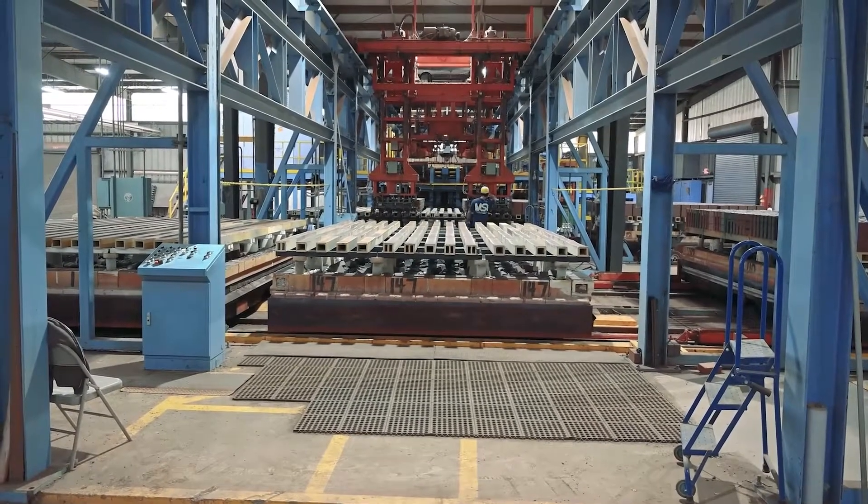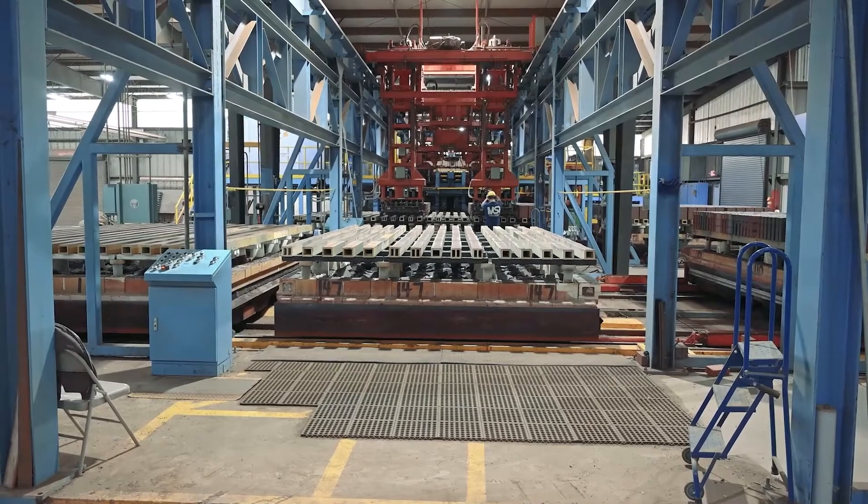After the heating zone, the brick hits a cooling zone, and by the end it's still hot to touch. It then goes into the packaging line, which we call the hack.